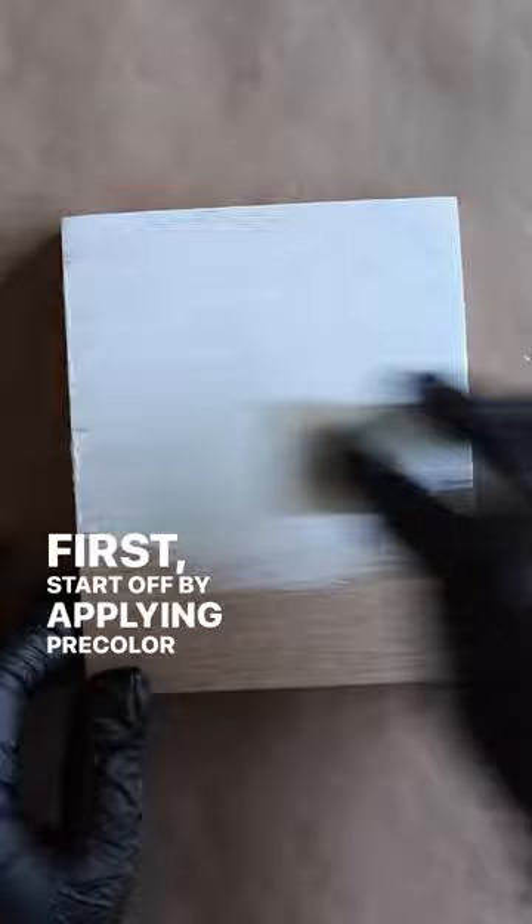Here's how to achieve a bright white satin sheen finish on your next wood project. First, start off by applying Pre-Color Easy Nordic White. It was applied with a paint applicator pad, buffed in with a red pad, and then smoothed out with a damp cloth.